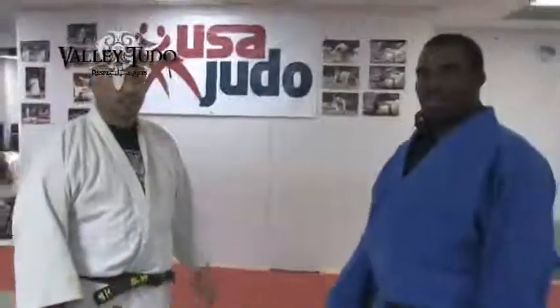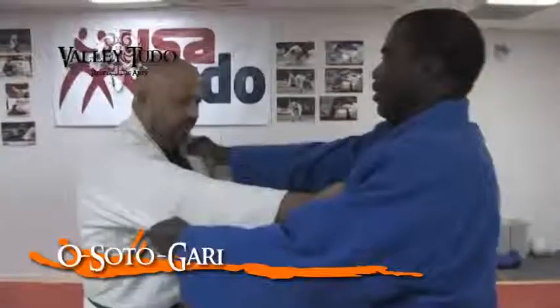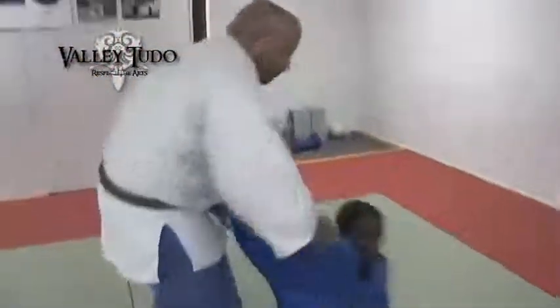Along with me here is Gabriel Castillo. We're going to show you Osoto Gari. This is called Osoto Gari.